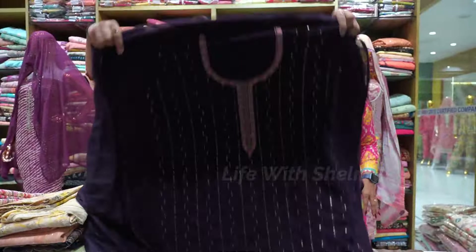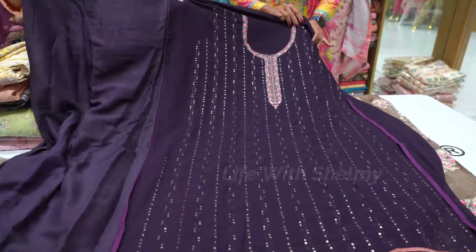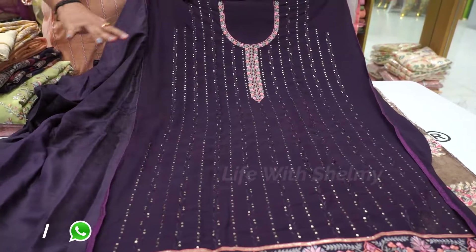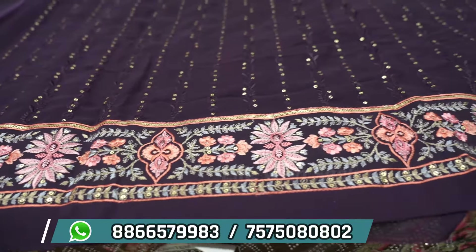We can start from prints. This is the basic digital print. And then we have a georgette. This is a semi-stitch concept. Overall it has almost been made — the front portion is already done.